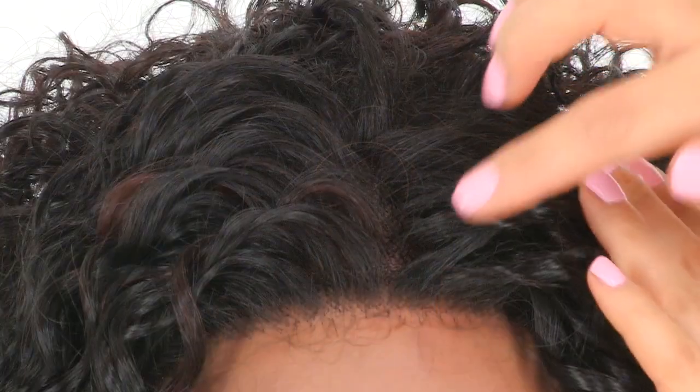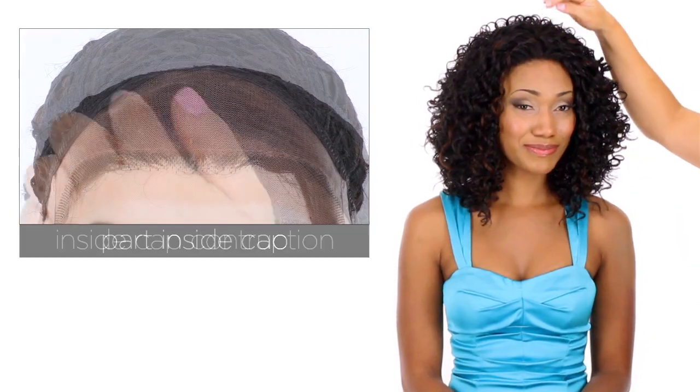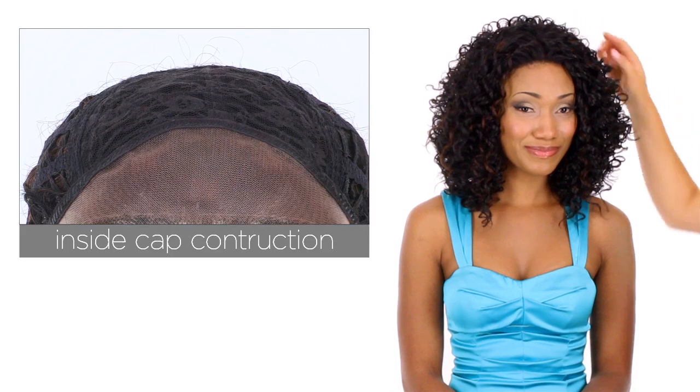It gives you about two and a half inches of natural growth here so it will give you a natural part, and behind that the closed cap supports the fullness and volume.